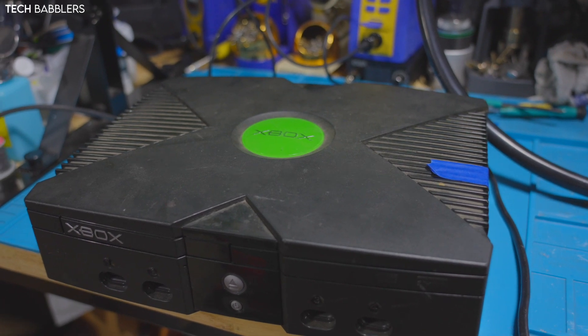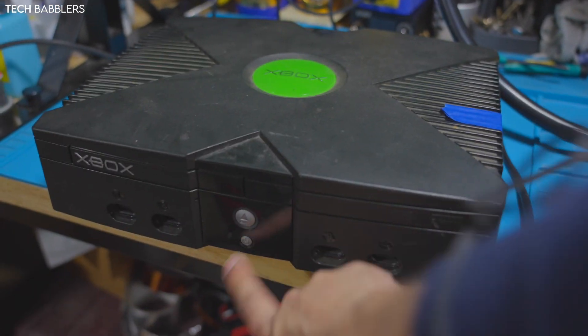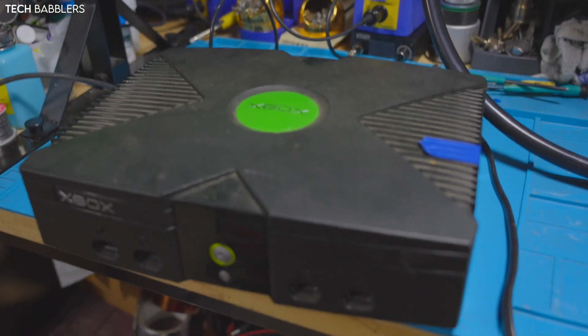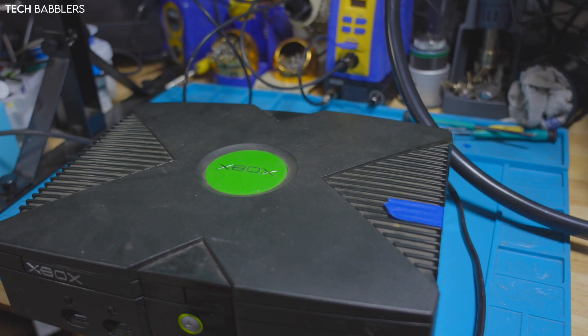Hey everybody and welcome back to another video. Today we are taking a look at an original Xbox. It functions fine, power's on, and boots up to the Xbox dashboard. The plan today is to open it up and replace the CPU with a 1.4 gigahertz CPU.